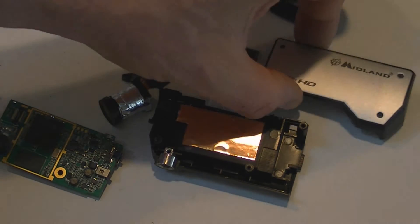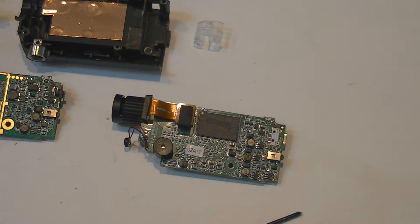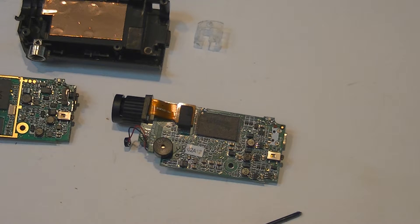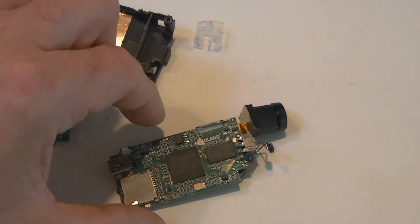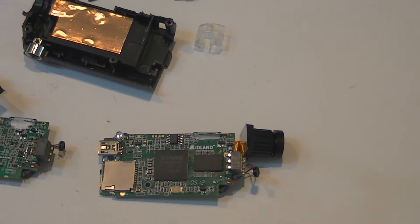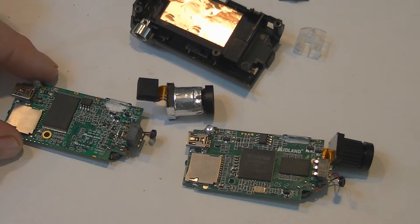Let's take apart the 720p and see what the difference is. There's the inside of the 720p model. As you can see, it's almost the same. The microphone is the same. The lens is the main difference — everything on the backside is pretty much the same. The lens is definitely different, but otherwise it's pretty much the same.